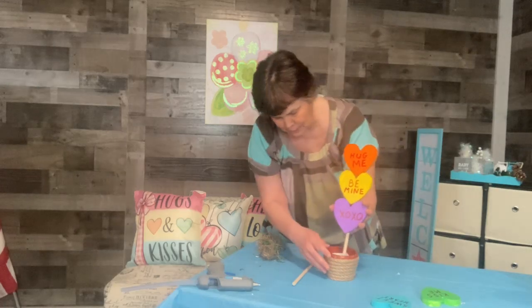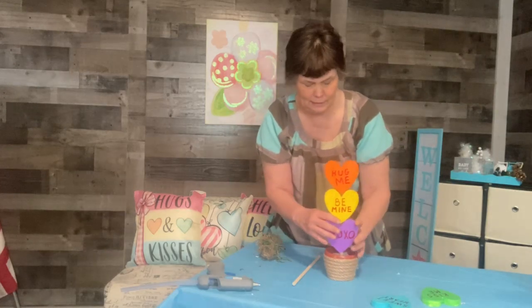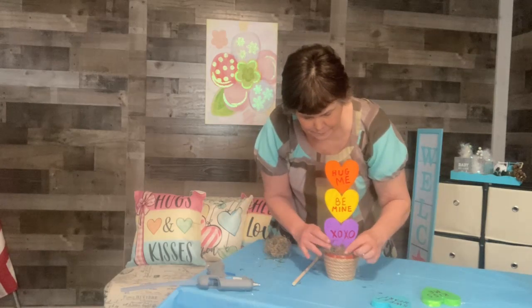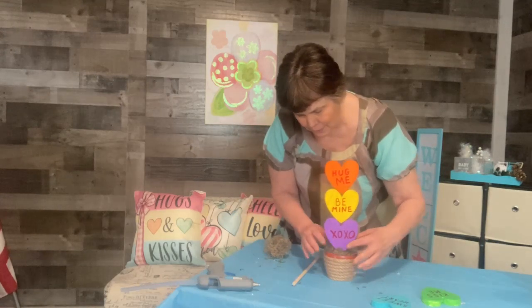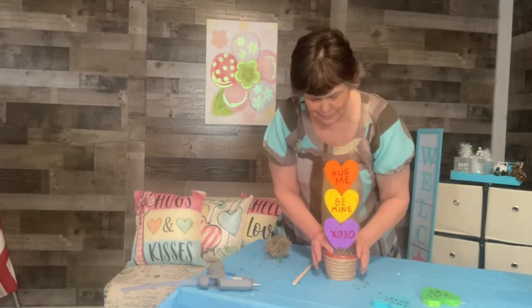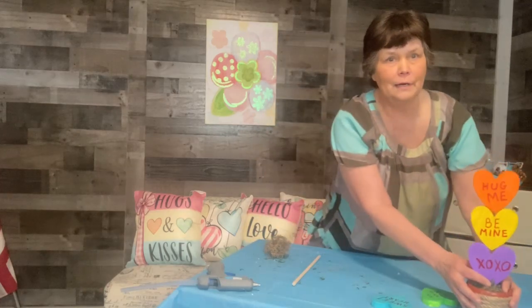I want it positioned like that — put it right in there. Oh, that's cute! Then I'll put a little bit of moss in the bottom. Oh, that is so cute — I love that! And there's one done.